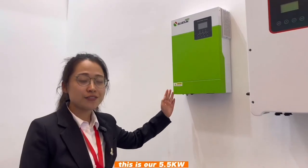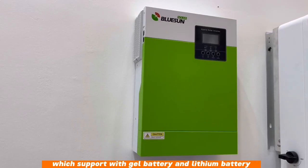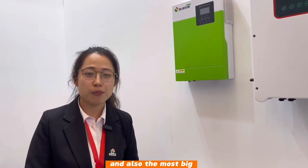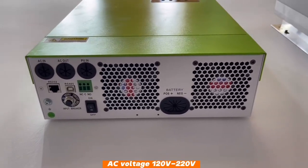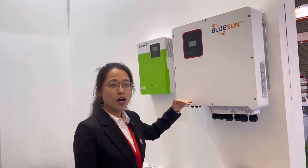So this is our 5.5kW off-grid hybrid solar inverter which supports gel battery and lithium battery. The biggest advantage for this inverter is support for a maximum of around 12 inverters in parallel connection, with AC voltage 220V and also with WiFi connection.